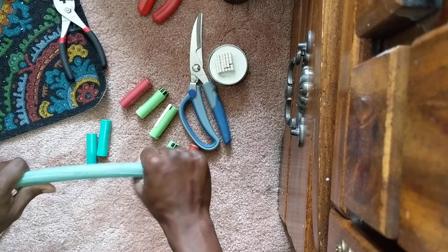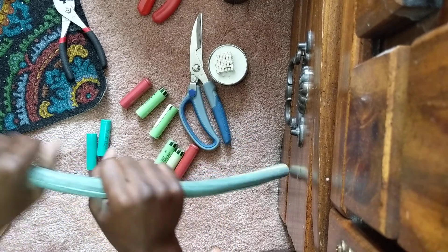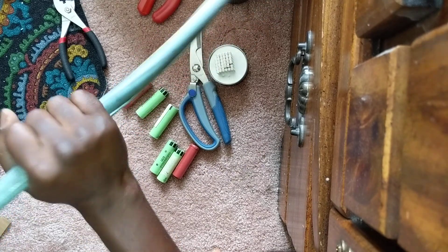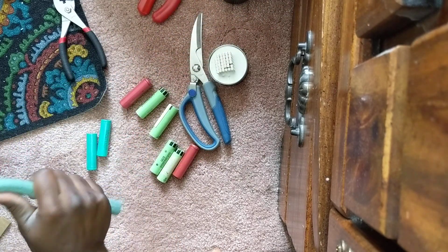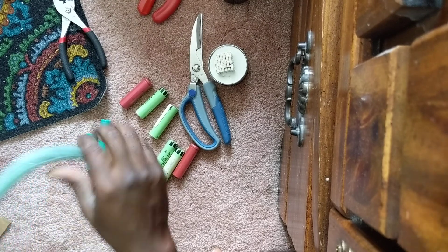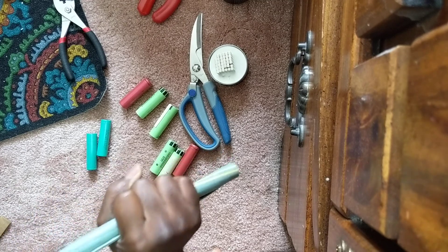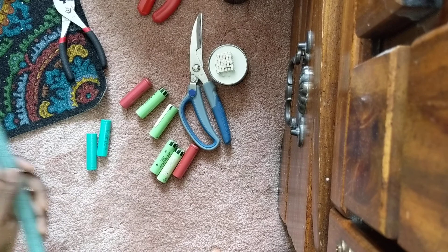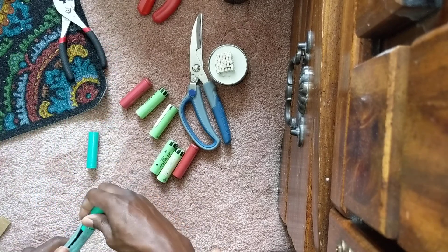I'm going to bend this just to get the curve out of it. I thought at one point I was going to use the fact that it curved, but I'd rather them be straight now. I'll just bend them to straighten them out — they're a little bit flexible.